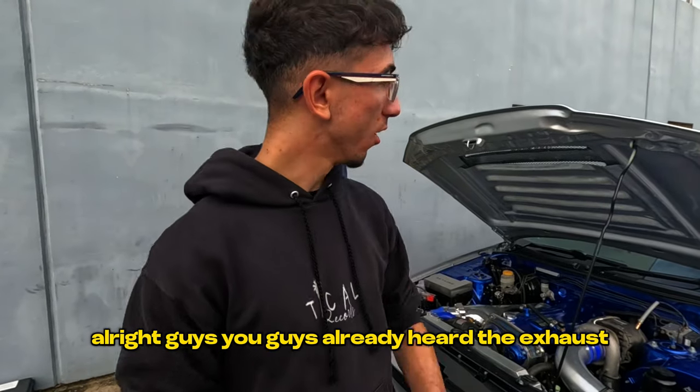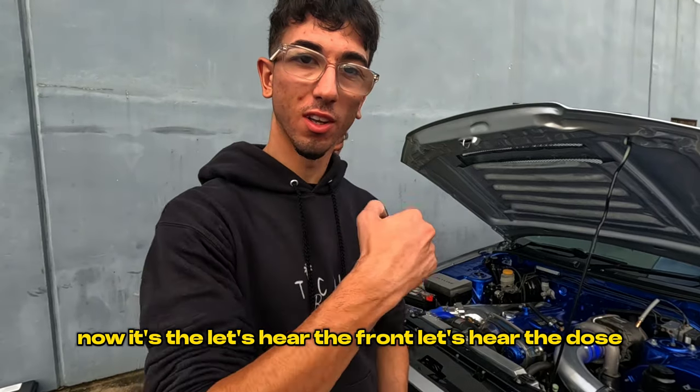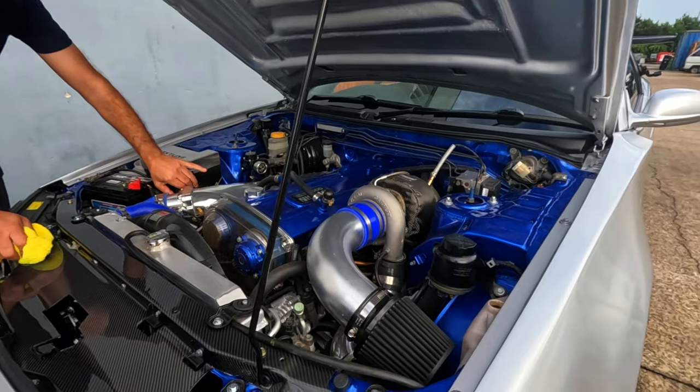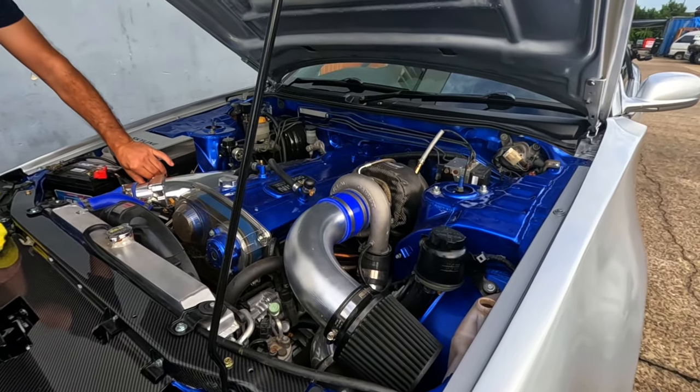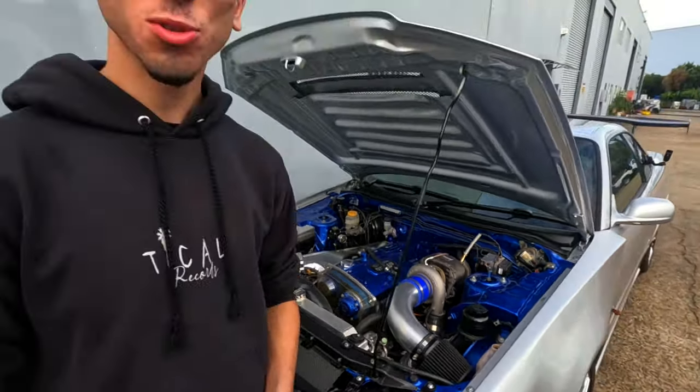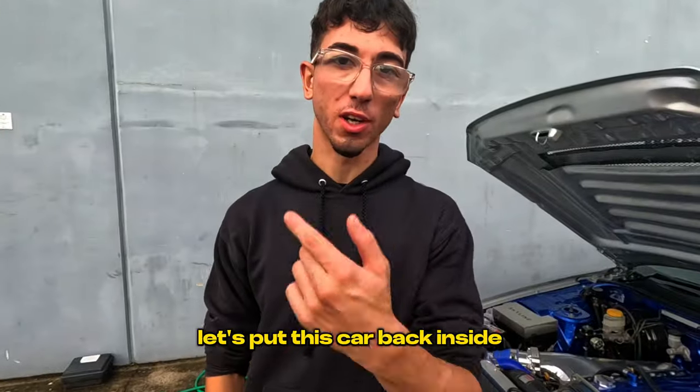All right guys, you've already heard the exhaust note, now let's hear the front end. Let's put this car back inside.